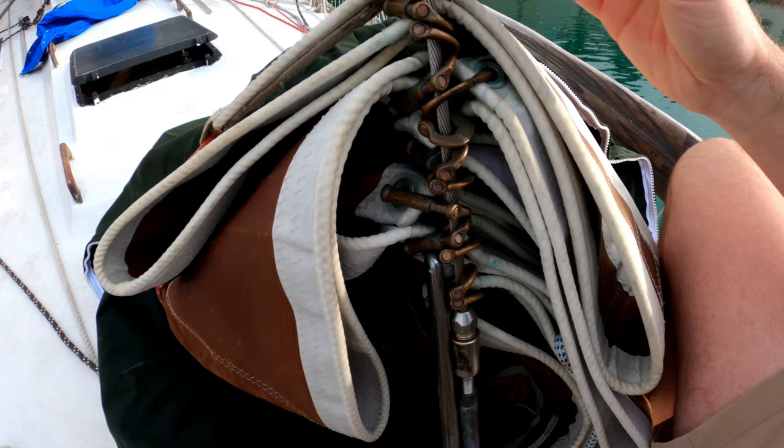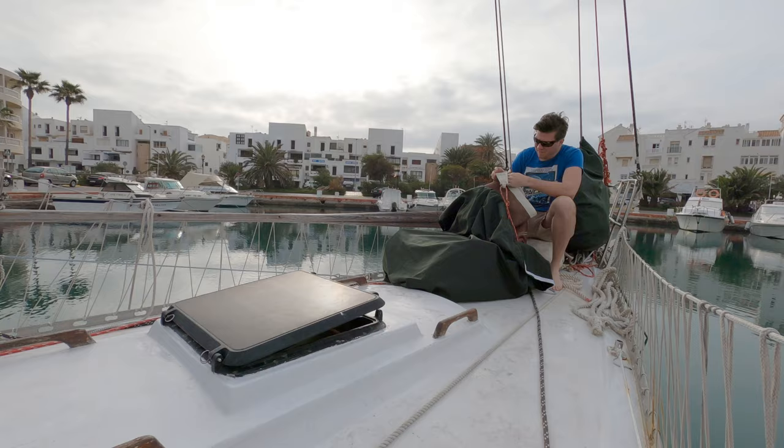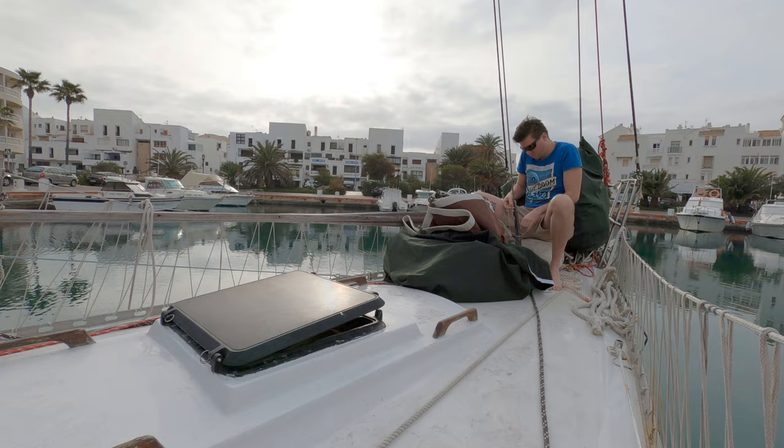The first step is to expose your stay. You have to get everything off of it, and if you have a hank-on sail, you have to take the sail off. That way you get a clean, clear, unobstructed view of the stay and all of its components.